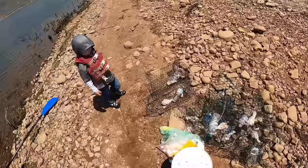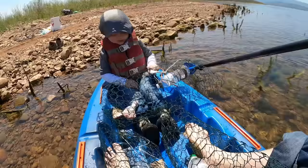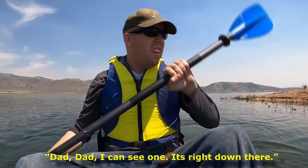We've got each trap set with a piece of chicken and a piece of carp. We're going to go see if we can catch some crawfish. Let's cruise around and see if we can find a spot with lots of crawfish. Everything loves to eat crawfish so they tend to hide in the rocks during the daytime and come out at night. We'll just kind of see what happens.